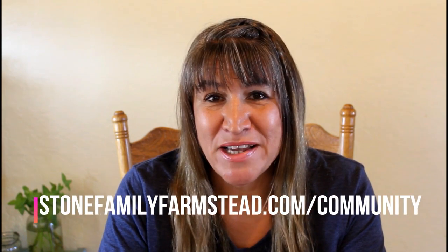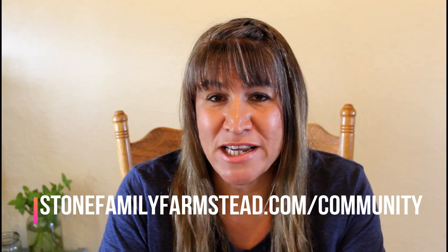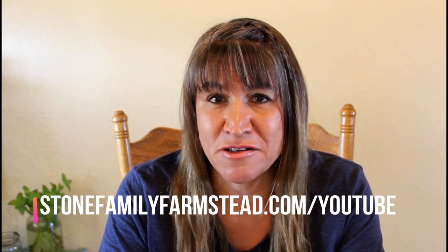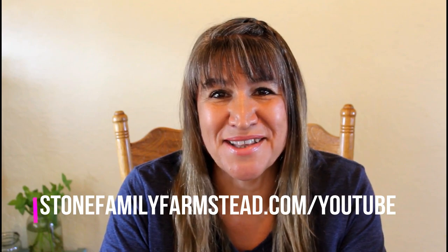Hi, thanks for watching. This video was originally a Facebook Live video presented in my Facebook group Stone Family Farmstead Community. If you'd like to catch these videos in real time on Tuesday mornings at 10 a.m. PST, you can do that by going to stonefamilyfarmstead.com/community and joining the group. If you prefer to just watch the edited versions here on YouTube, go ahead and hit that big red subscribe button and you should get the updates each week.